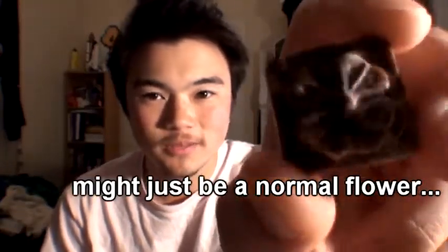Today's chocolate is a four-leaf clover. Yep, four-leaf clover. Have you had this one before? It's pretty good.